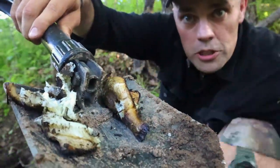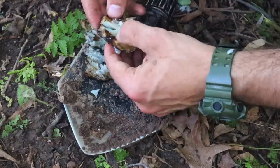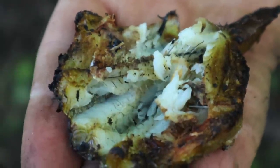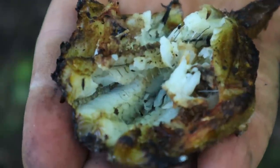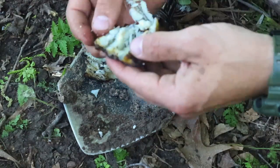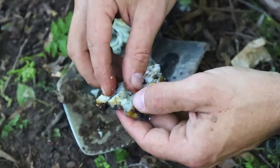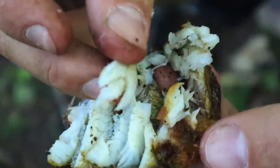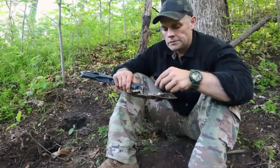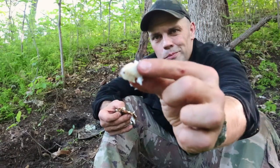Here's our fish cooked on our dirty nasty e-tool — good to go. There's the spine, and there's all that good meat ready to go. There's a good piece right there.